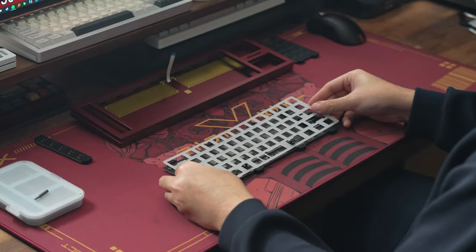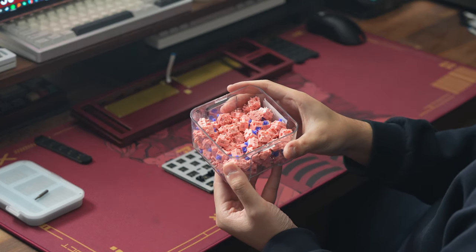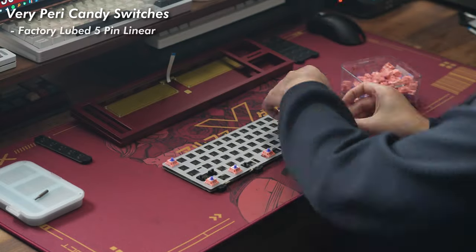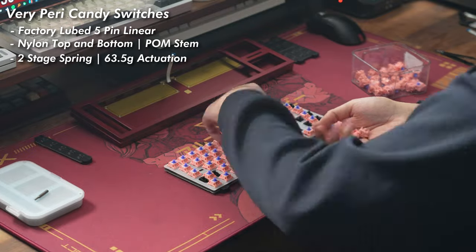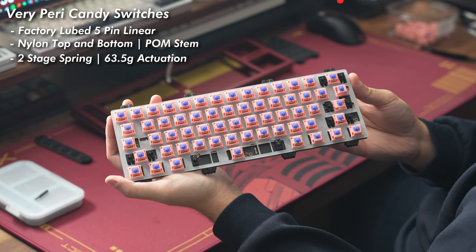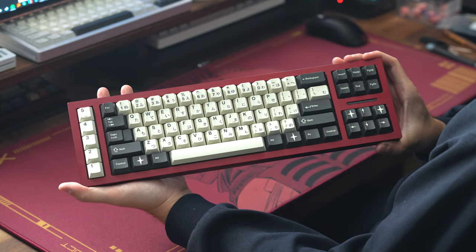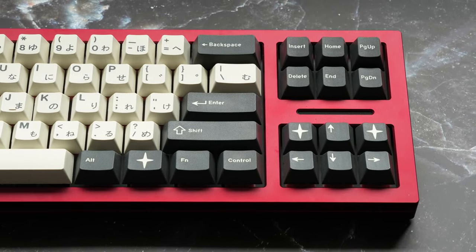I won't be using any of the foams just so we can see how well the board holds up without being reliant on any dampening material. For my switches, I'll be using some new switches sent over by Zion Studios PH — the Peri Candy linear switches. These are a factory-lubed 5-pin linear switch with an all-nylon housing and a long-pole POM stem, with a double-stage spring and 63.5 gram actuation. Think of these as kind of a Zaku-ier linear, leaning more towards the clackier side. With the plate assembly finished and the board closed up, I've topped it off with GMK Toko. I'll now leave you with the typing test for the finished build, and give my overall thoughts on the board right after.